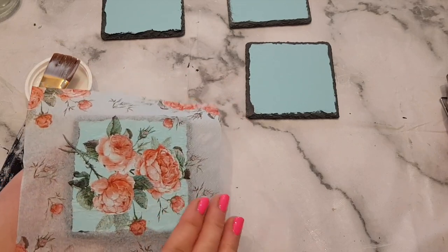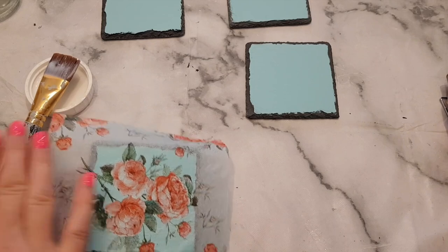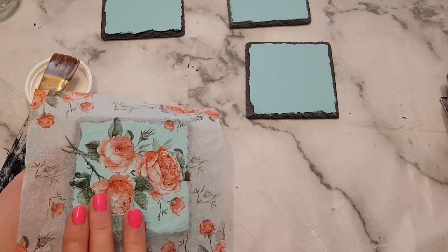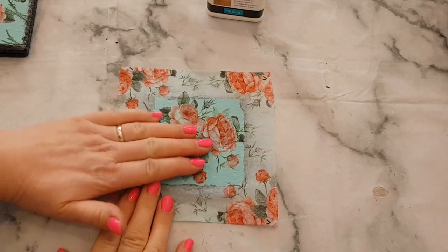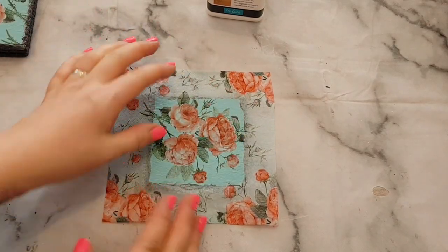Once it's dried a little bit, go over it again with a bit more of the matte finish on top, and then we'll move on to the next stage. These have now dried and what we need to do is remove the excess napkin from around the edges.